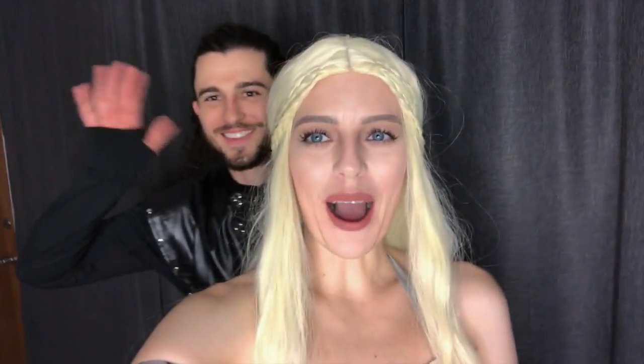I completely forgot to film an official outro, but here's the completed look! Like I said, comment down below what you plan to be for Halloween — I'd really love to see what you're all going to be. Come on Jon, say goodbye! Goodbye! Check out the treats on my feet. Goodbye and Dracarys!